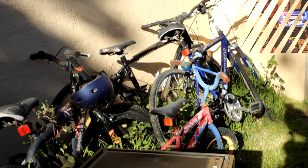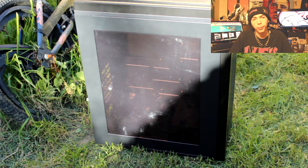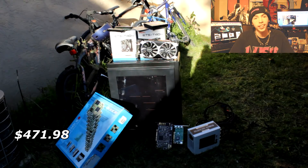To house our components, I picked up a Rosewill Rise case for $35 — it had a broken button, so I just swapped the reset switch and the power switch around, so all you need to do to turn the system on is press the reset switch. That brings the total of the build to $471.98.